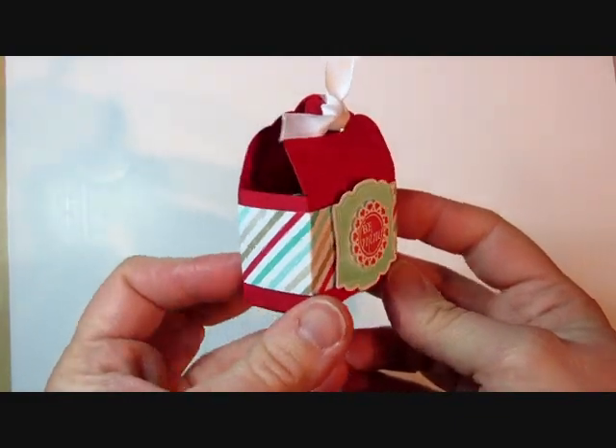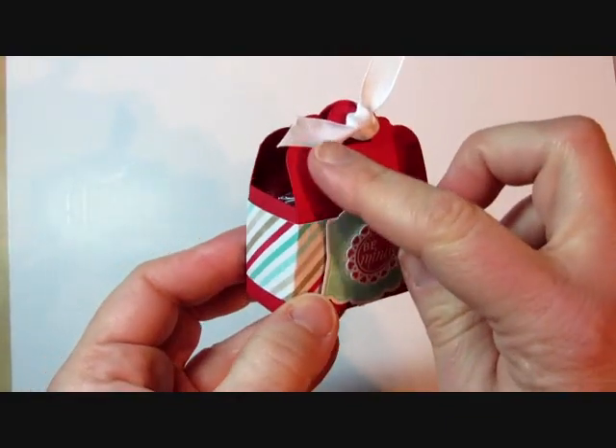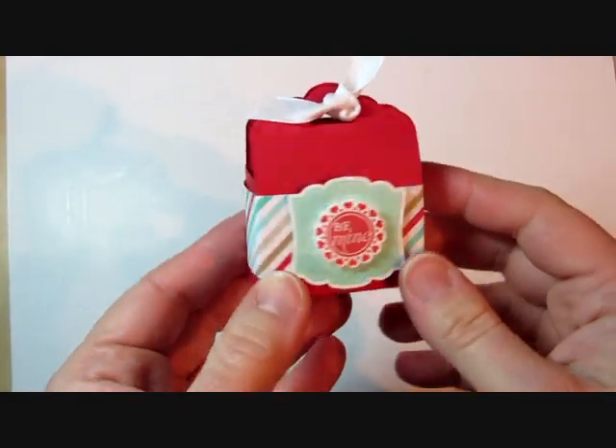Hi, it's Julie Davis and today I'm going to show you how to make this little box using the tag topper punch to make a decorative edge.